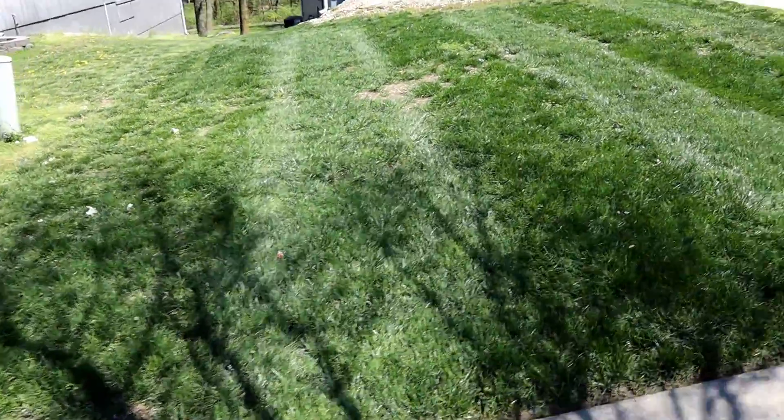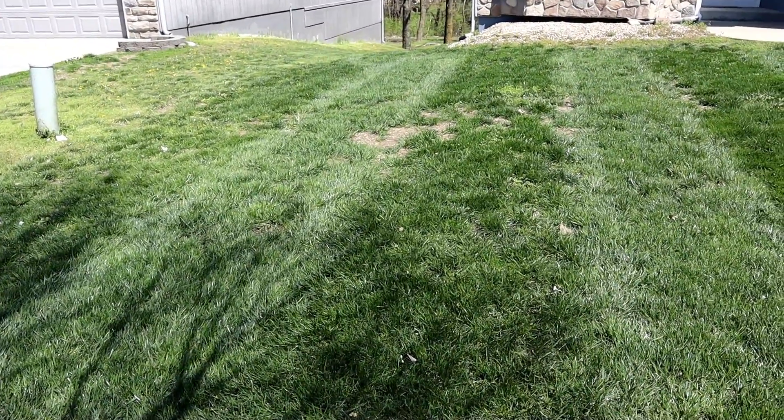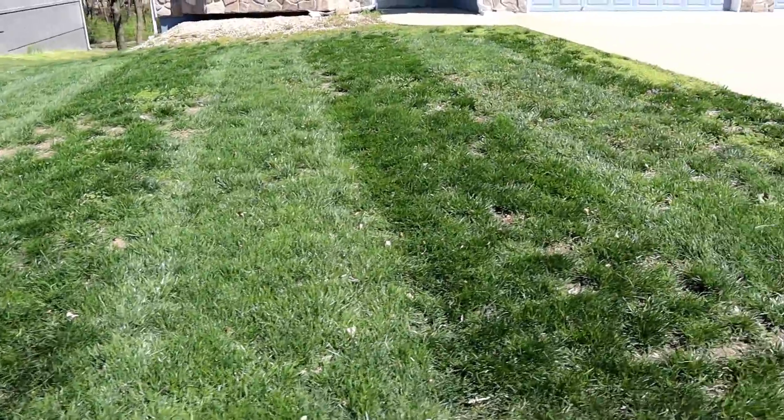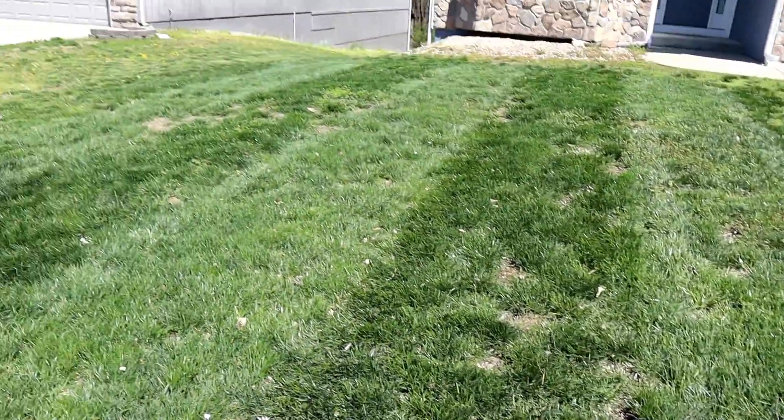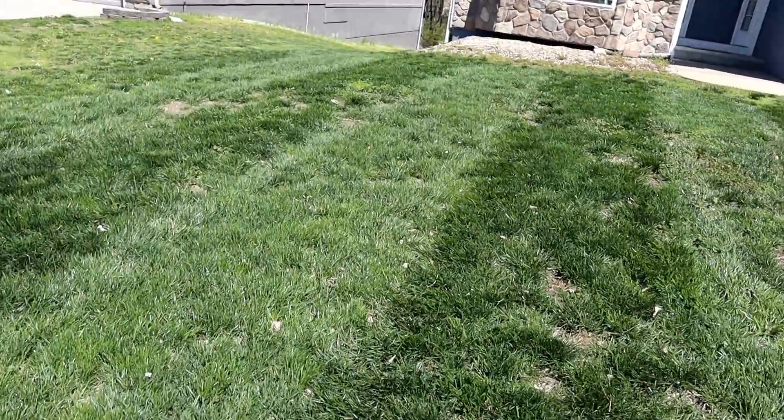This property right here used to be nothing but dirt and chickweed last year. It's doing rather well now — he's getting it treated, they got some seed on it. It's striped but still a little patchy — work in progress. I've serviced this yard for two years and where it came from to where it is now is a hundred percent better. I didn't provide those services — I just cut it. I'm just glad I'm at the point now where I'm cutting it and it's looking really, really good.